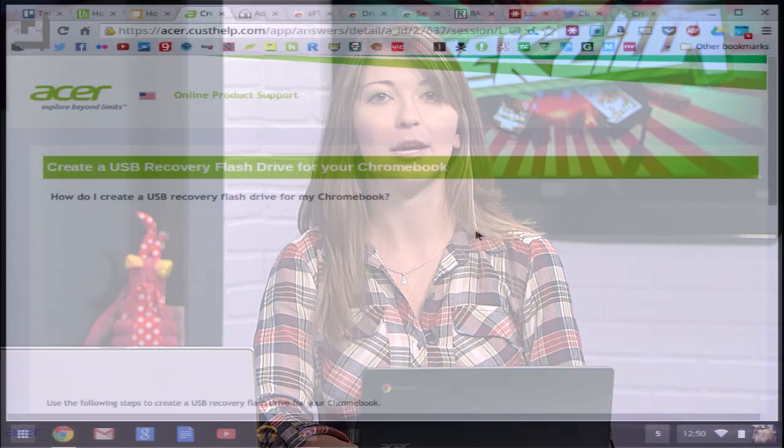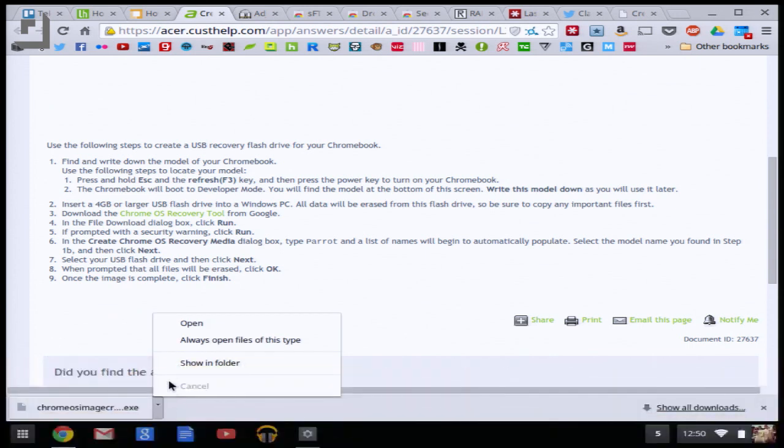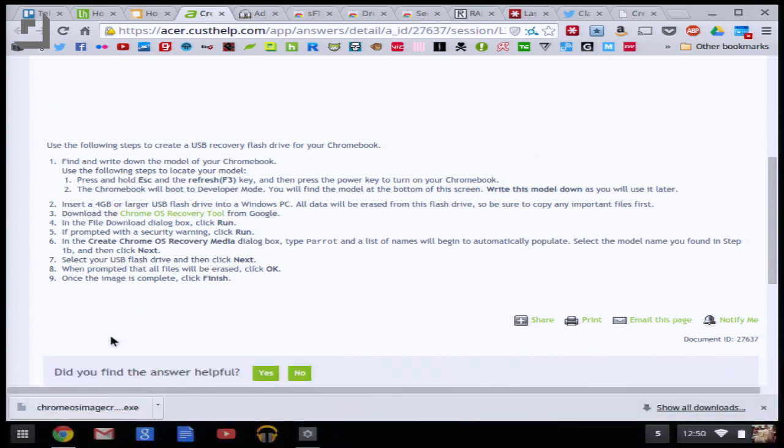If it doesn't work — if it's just sticking there for like an hour — you might want to use the Chrome OS recovery tool. For Acer specifically, they actually link to a recovery tool created by Google, the Chrome OS recovery tool. That's what I would use in the off chance that the one built into the Chromebook doesn't work. Just follow the onscreen instructions for that as well.